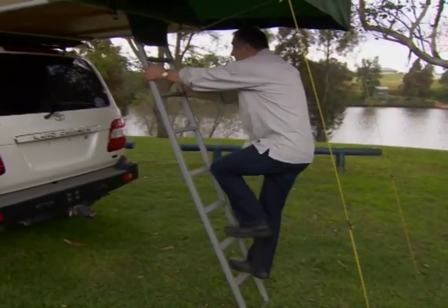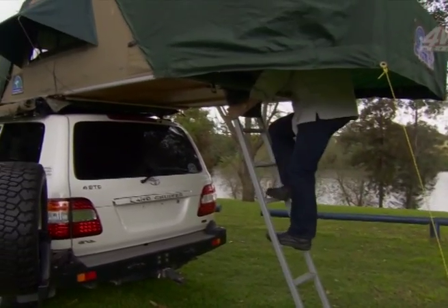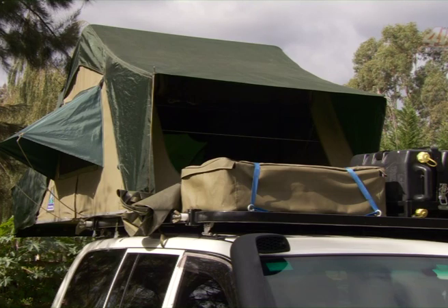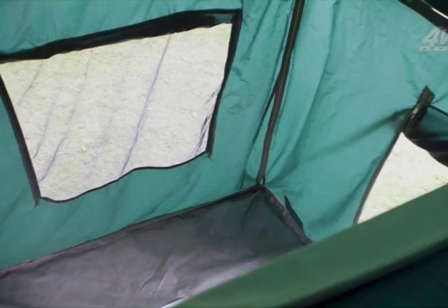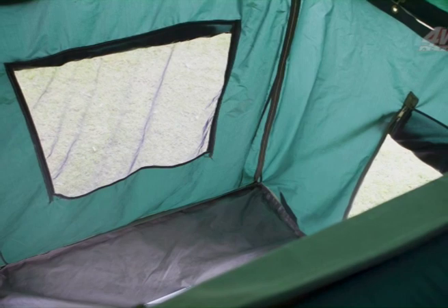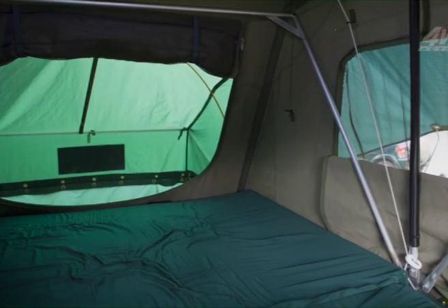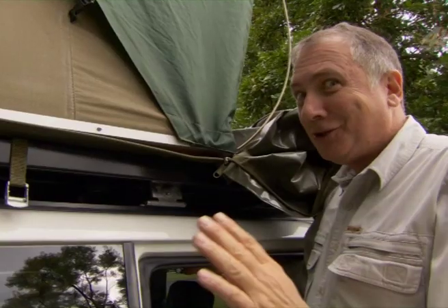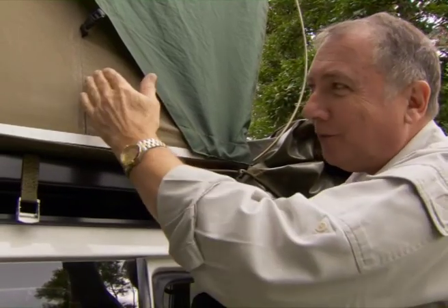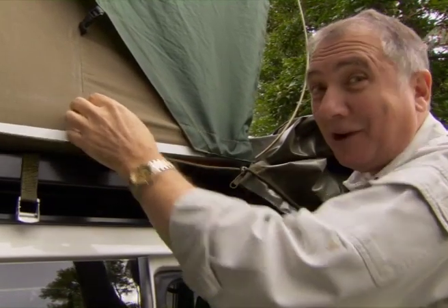You climb up that ladder and you're in sanctuary. If it's a stinking hot night, you can roll the flaps up or roll them down, and you'll get those cool breezes going through the tent — it's a nice, pleasant experience to be up there. On a cold night, you make sure those flaps are closed up to keep the warmth inside. I'm just checking out the quality on the Hannibal — all of these seams are double-stitched, waterproofed and superior thread. Really good.